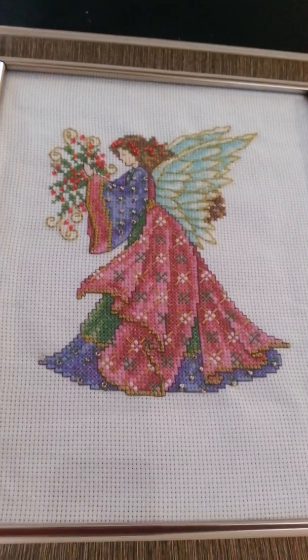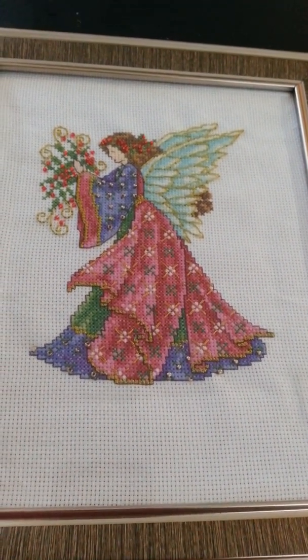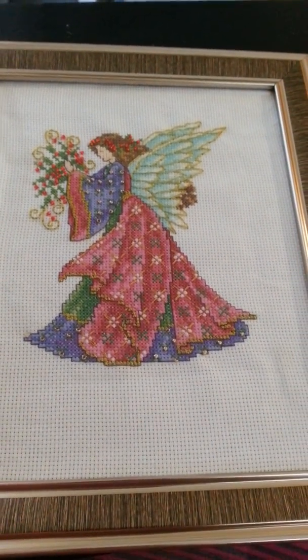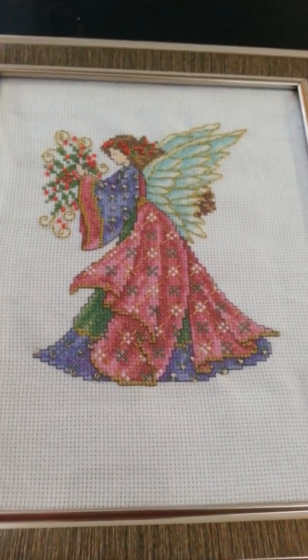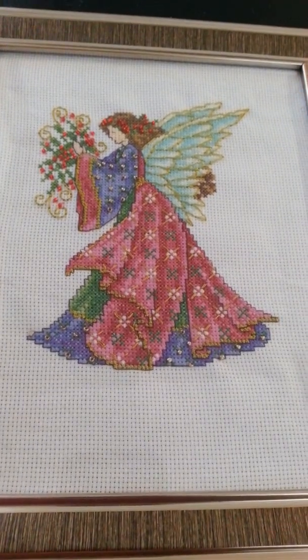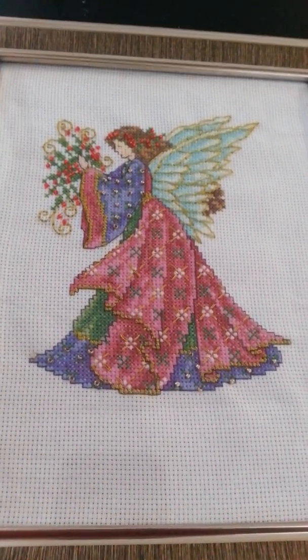It's still pretty and it's a work of love. I guess that's what matters, right? Nothing has to be perfect. I am very pleased with her. This is actually my first fancy lady of Joan Elliott's that I have finished.